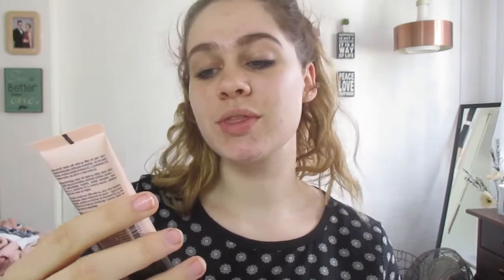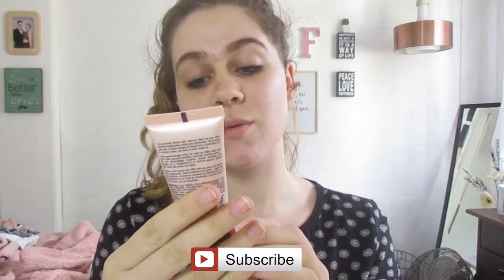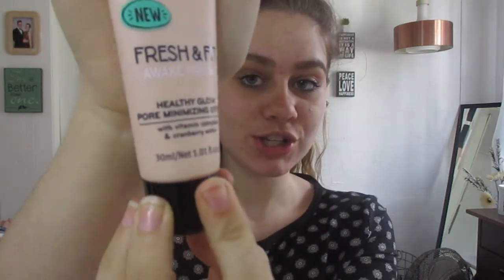The first thing I was really excited to try out was their primer because I've never seen Essence have a primer before. It's called the Fresh and Fit Awake Primer — My Healthy Glow Pore Minimizing Effect with Vitamin Complex and Cranberry Water. I am super excited to try it out. It's still sealed, I haven't touched it.